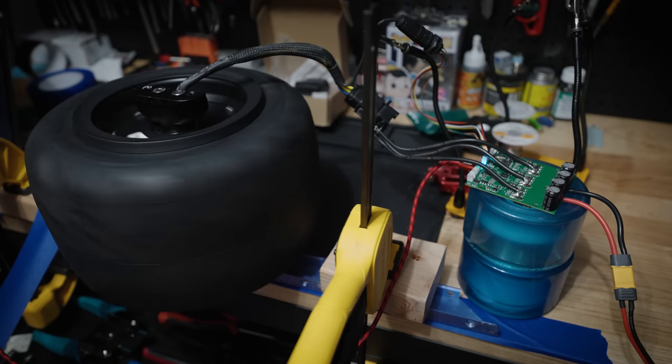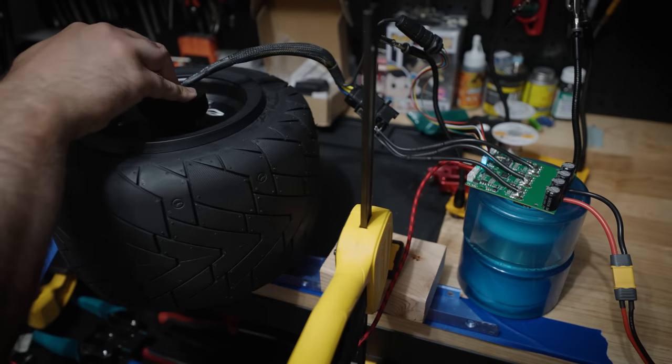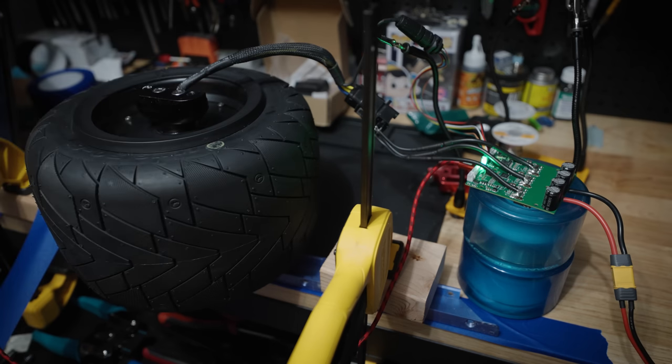All right, that works. So the motor is functional. Tire looks good. Yeah, tire looks fine to me. All right, successful tests.